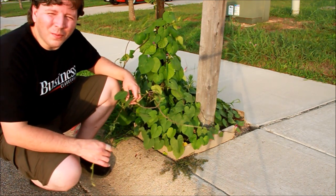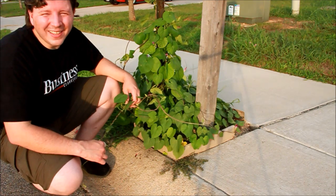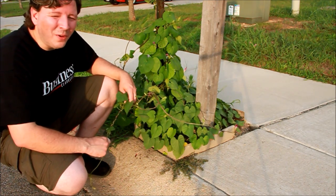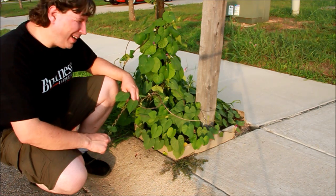These are some morning glories and some dachuas, and the dachuas are otherwise known as moonflowers. I thought it would be really cool to mix the two together so that morning and night they're constantly blooming — just not right now in the afternoon.